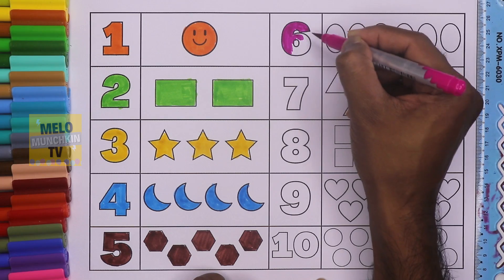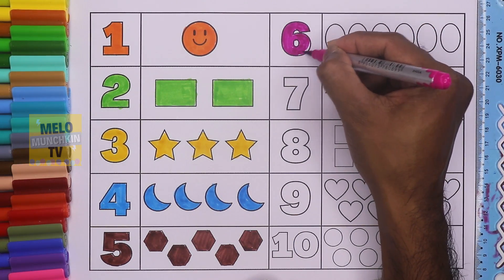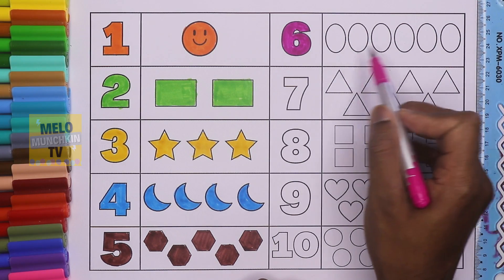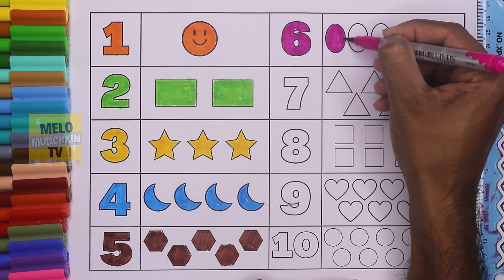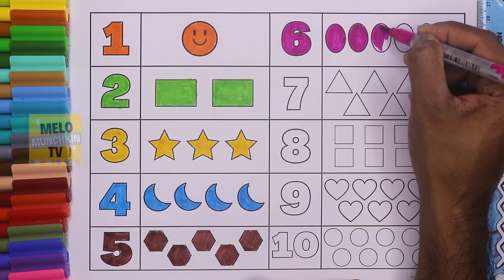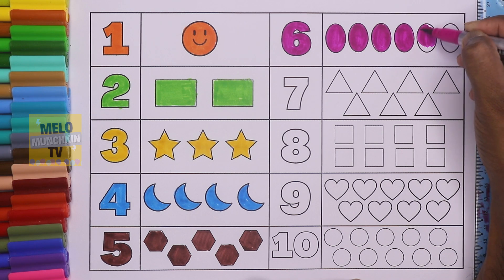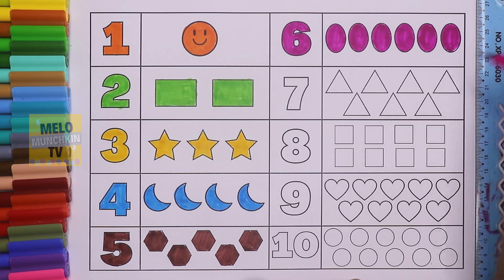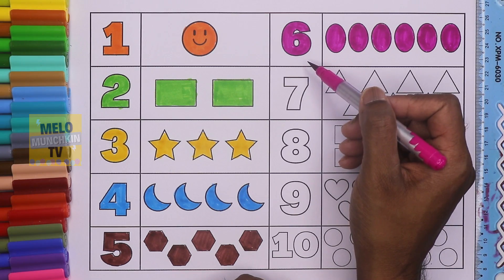And this is dark pink color. Six — this is number six. So let's color six ovals. These are ovals: number one oval, number two, number three, number four, number five, and number six. So six ovals — this is number six, S-I-X, and this is dark pink color.